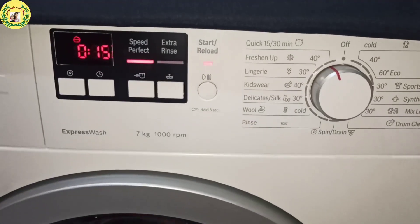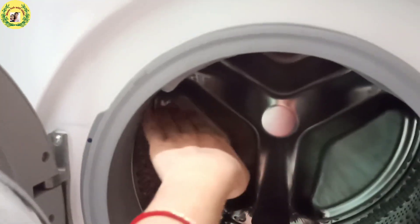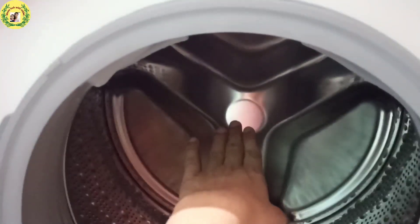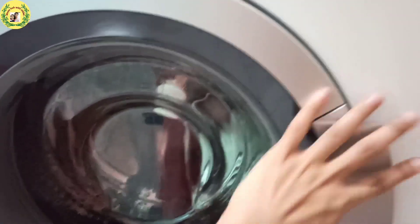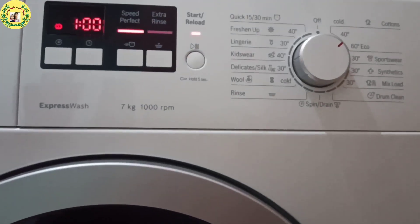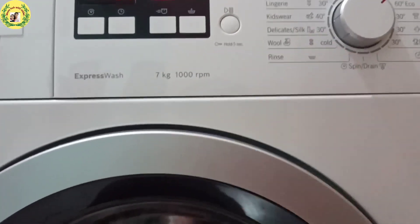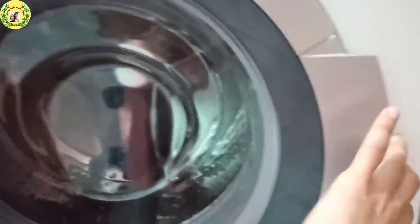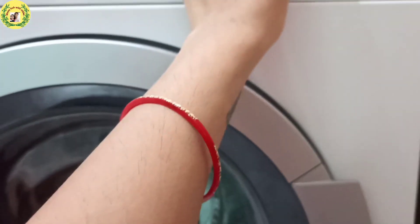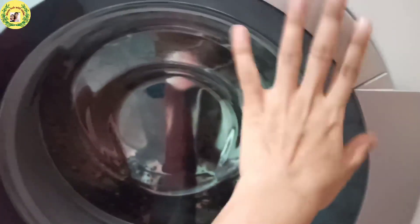When you use the machine, fill the drum to the recommended level — do not overfill it because clothes need room and space. Close the door and once you start the machine, do not try to open it while running. The door will be locked. To unlock it, click the button and it will unlock. Do not use unnecessary force on the door or you can damage the machine.